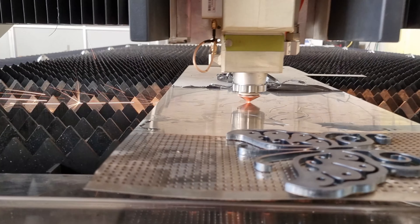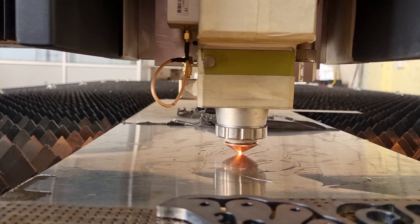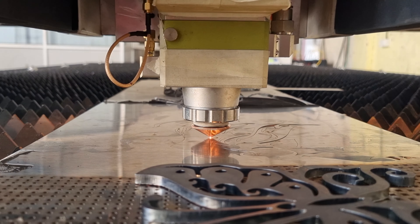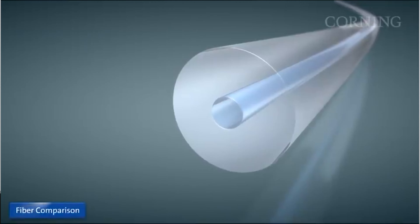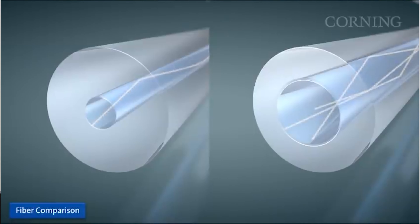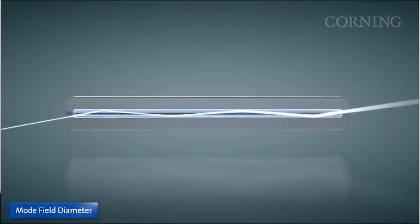We are going to compare multi-mode and single mode fiber lasers in cutting applications. In cutting applications, the focus spot has a great influence on the quality of cutting. The core of a single mode laser is relatively thin compared to a multi-mode fiber laser. Small core diameters mean higher beam quality than a multi-mode laser.